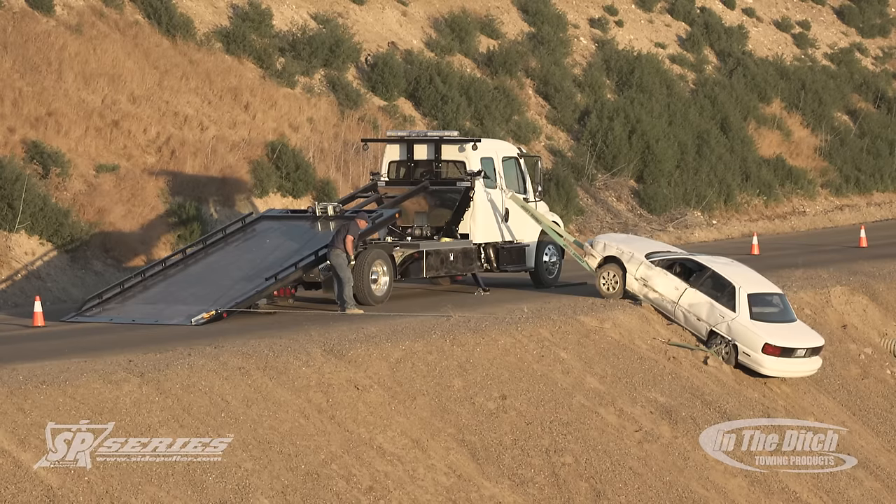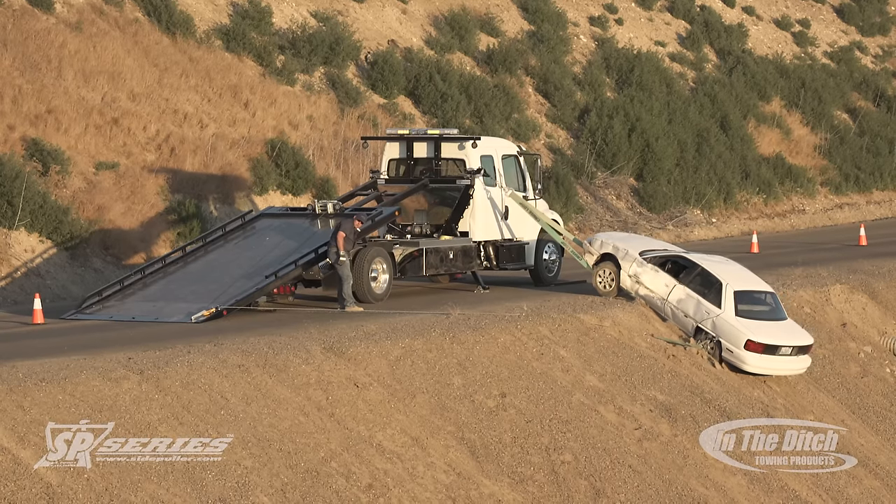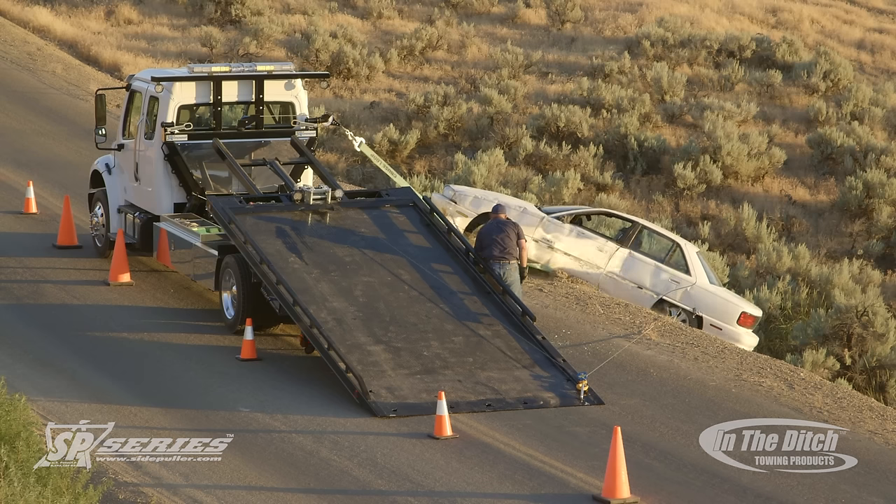With a wrecker, once you've winched it up, you'd have to figure out a way to let go and pull forward and reposition. And we were able to do this entire recovery without moving the car carrier once.